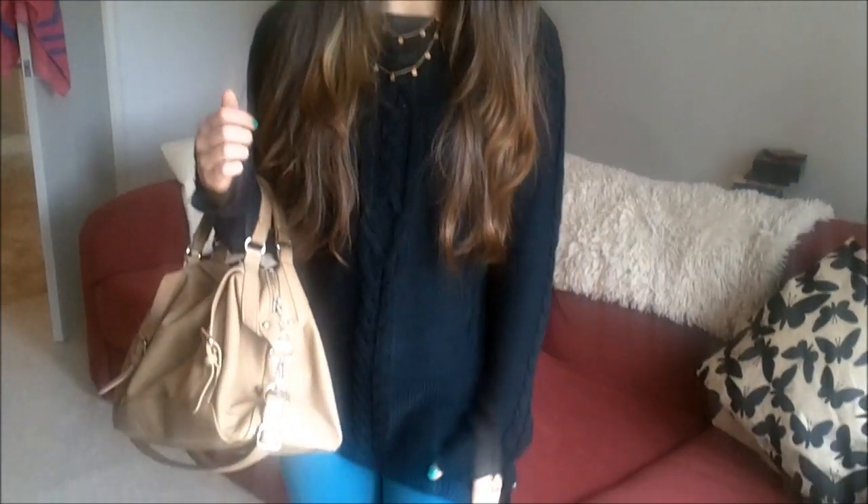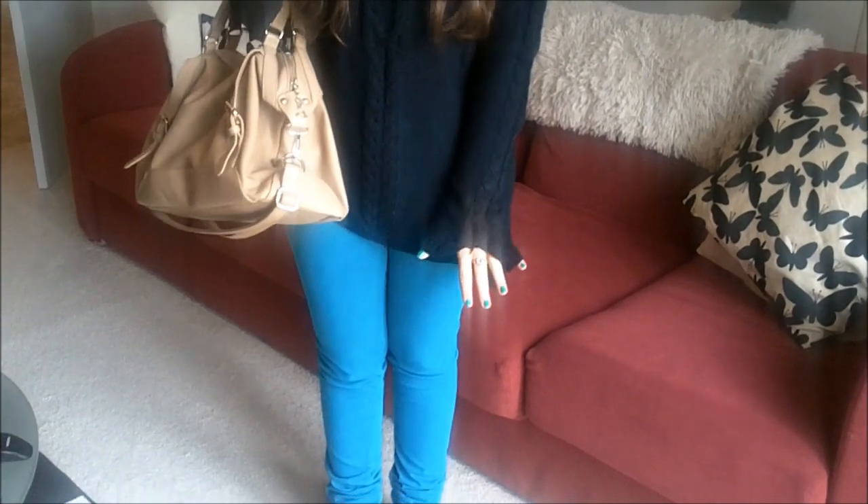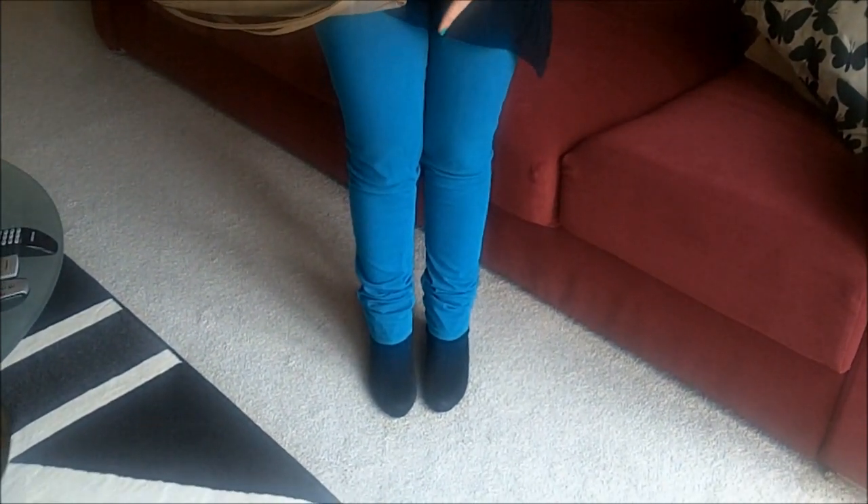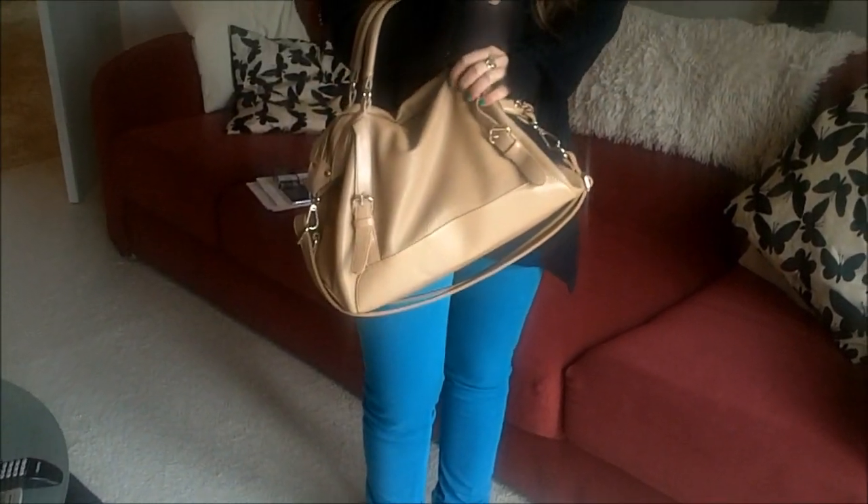My top is from Zara, as are my jeans, both from Zara last year. My boots are from Barrett's and my handbag is from Runway. So that's it — really simple but just a little bit of colour, and the tan and black look really nice together.